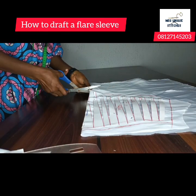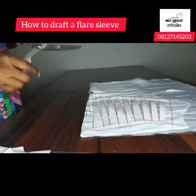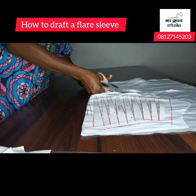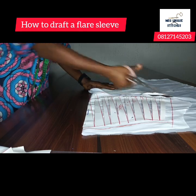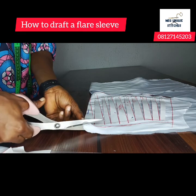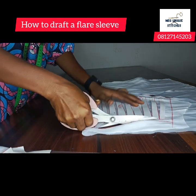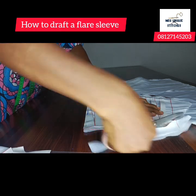I've added the allowance. Remember your fabric has to be on fold. Now just cut out — the armhole area will definitely be curved, so this top part we cut out is the armhole.